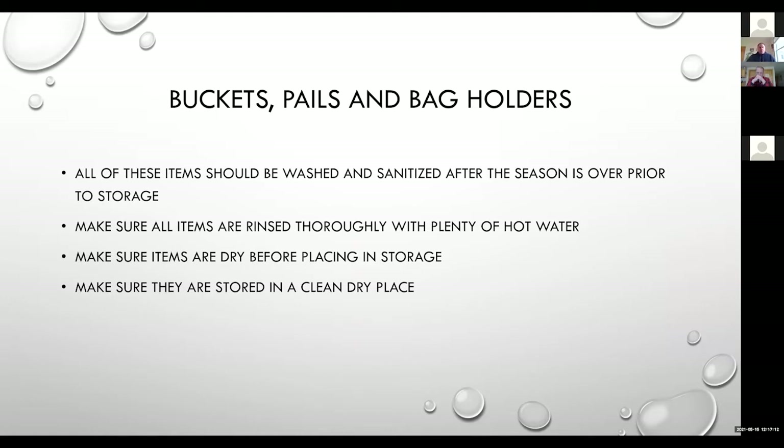Buckets, pails, bag holders — all of these items should be washed and sanitized after the season is over. Make sure items are rinsed thoroughly. If you're going to use a bleach sanitizer, make sure you're rinsing with plenty of hot water. Store them in a nice, dry, clean location, and if at all possible, if they're going to be in a sugar house, make sure it's well ventilated so we're not getting that musty, mildewy smell throughout the off-season.